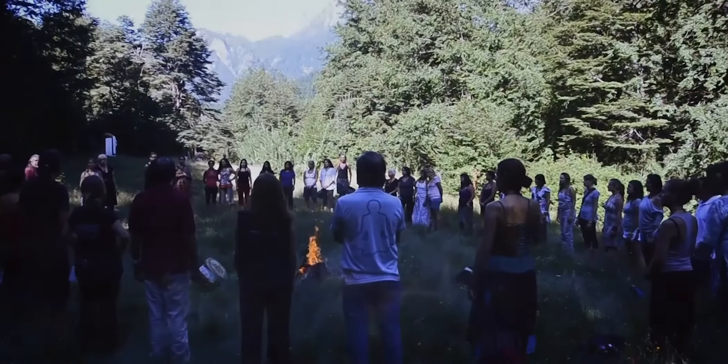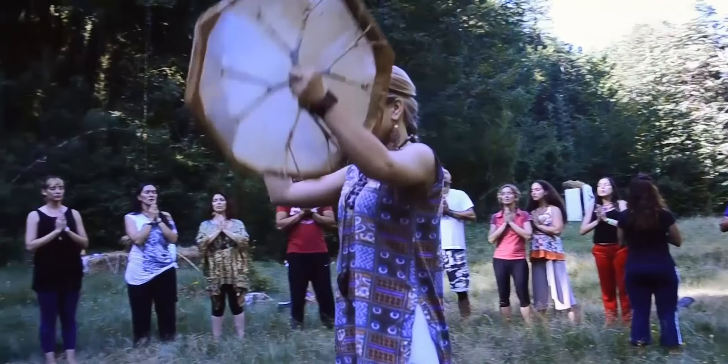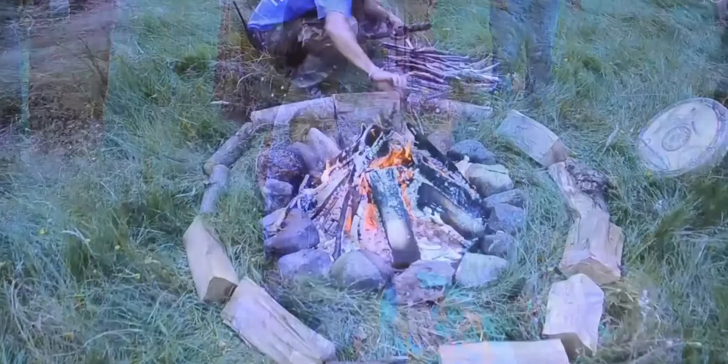By participating in seminars under the guidance of an experienced mentor, you will master the method of energy protection not only for yourself but also for your loved ones.